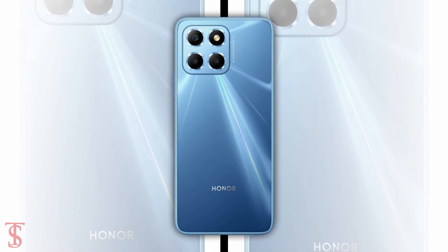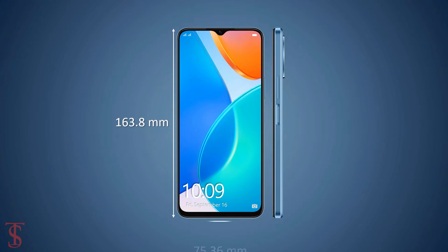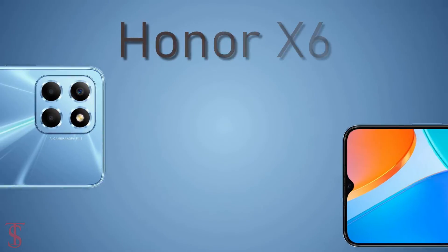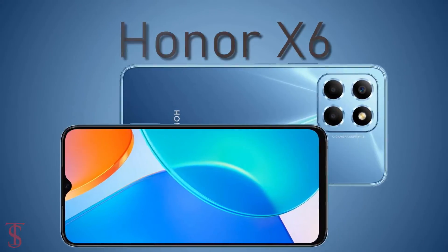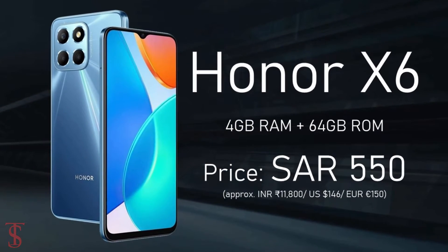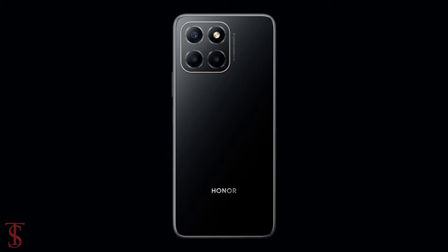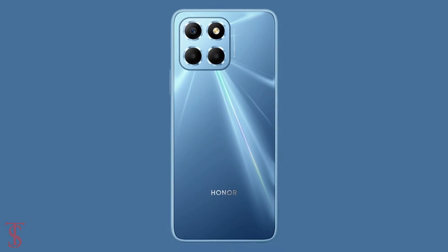The physical dimensions of the smartphone measure at 163.8 by 75.36 by 8.75 millimeters and it weighs around 190 grams. The Honor XX has been priced in Saudi Arabia at 550 Saudi Riyal for the base variant, and it will be available in Midnight Black, Titanium Silver, and Ocean Blue color options.